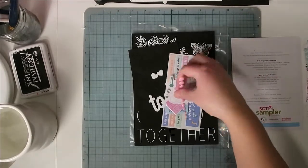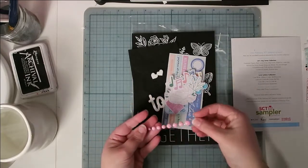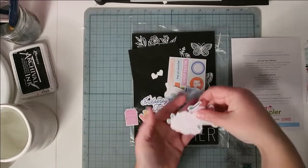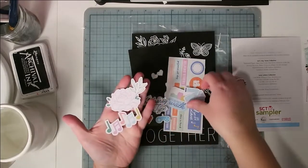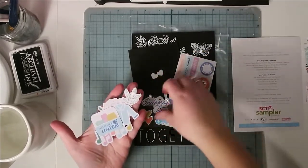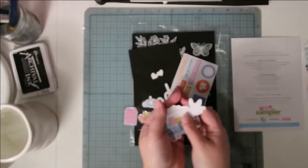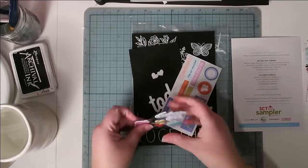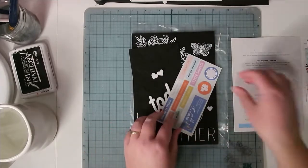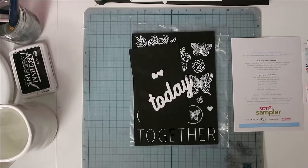The Pink Fresh collection also came with some enamel dots — I got the pink row, though other subscribers got different colors. There are also ephemera pieces, some puffy stickers, and a section of stickers. That covers all the Pink Fresh items.